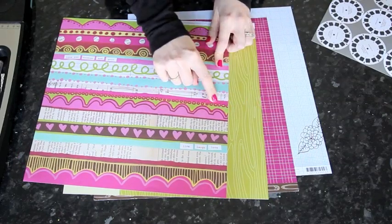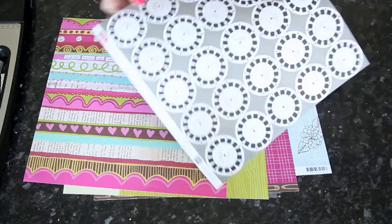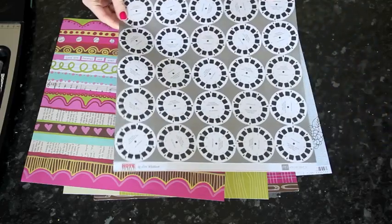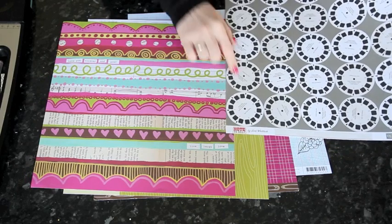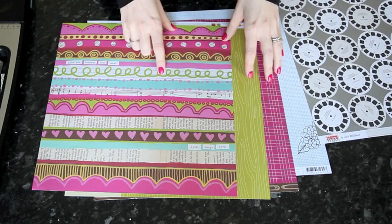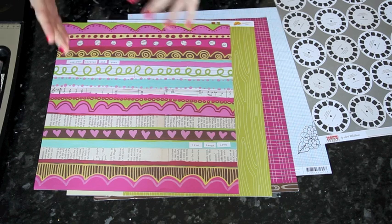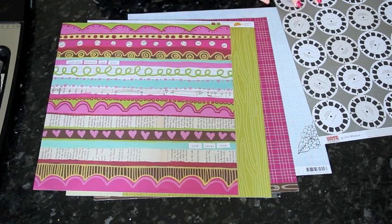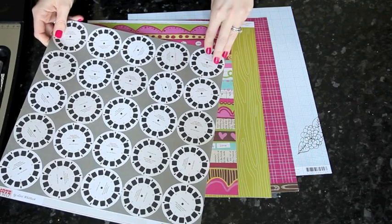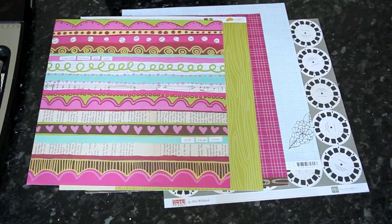I pulled out the fuchsia and green tones to match, then looked for accent pieces. I love this Viewmaster print from the Note to Self collection by Echo Park — although I don't want to use the full sheet, one or two Viewmasters cut apart would gel well with the style of this collection. I try to think not only about matching colors or motifs, but also what trends the collection might have moved on to. Where the Elsie papers had lots of cameras, I think if Love Elsie were still around, hand-drawn Viewmasters might appear in that collection.